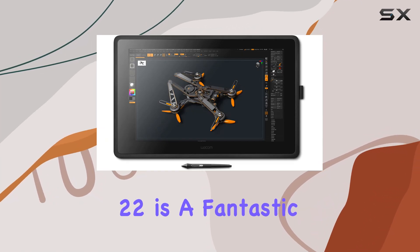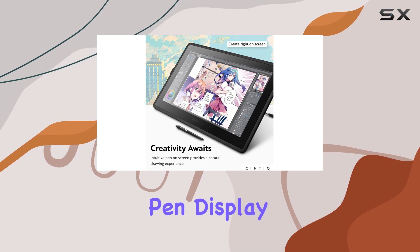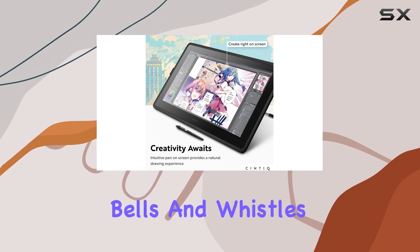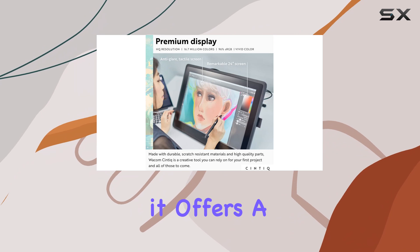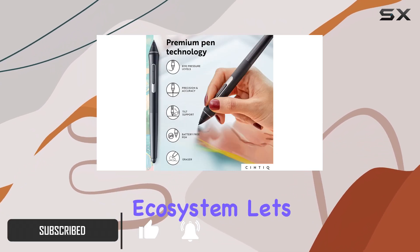The Wacom Cintiq 22 is a fantastic option for anyone seeking a reliable and durable pen display. While it doesn't have all the bells and whistles of its competitors, it offers a great balance of features and performance at a more affordable price point within the Wacom ecosystem.